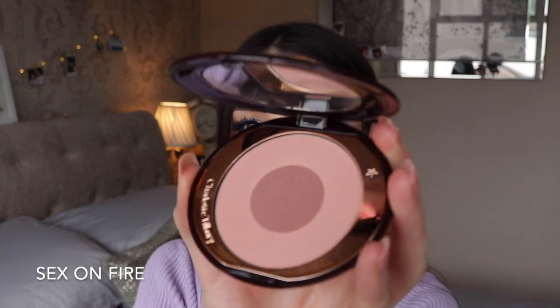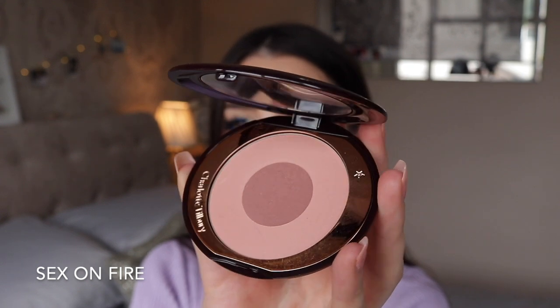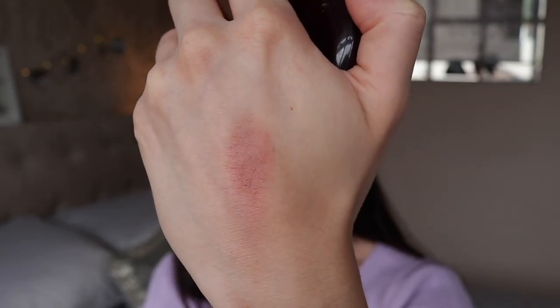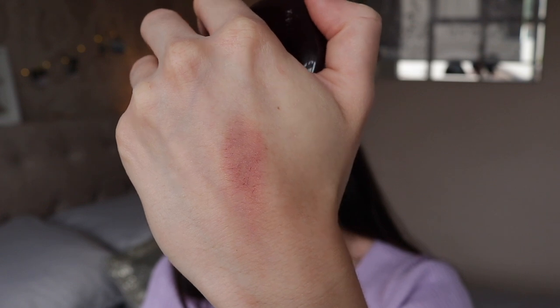Now moving on to the three darkest and brightest blushes from Charlotte Tilbury. These would be better suited to someone with a more medium to deep skin tone, but you can still get away with it if you're paler by just using a lighter hand. The first of these is called Sex on Fire — still a muted pink but it has a slightly darker, more purpley centre which makes it a little bit deeper. I haven't used this one a great deal as it's one of my newer ones, but I really like it for a muted dusky but darker pink with a purpley tinge that looks amazing with purple eyeshadow.